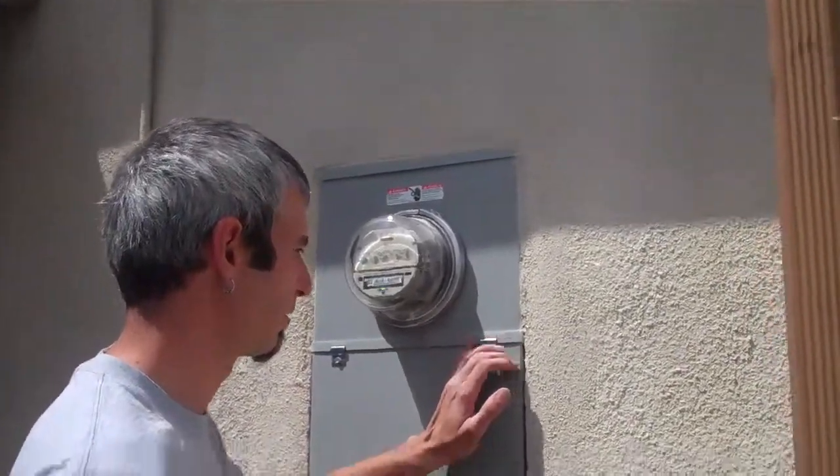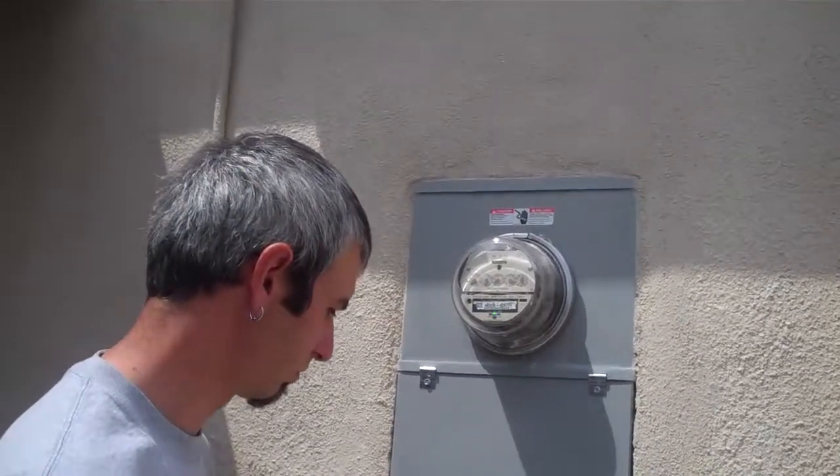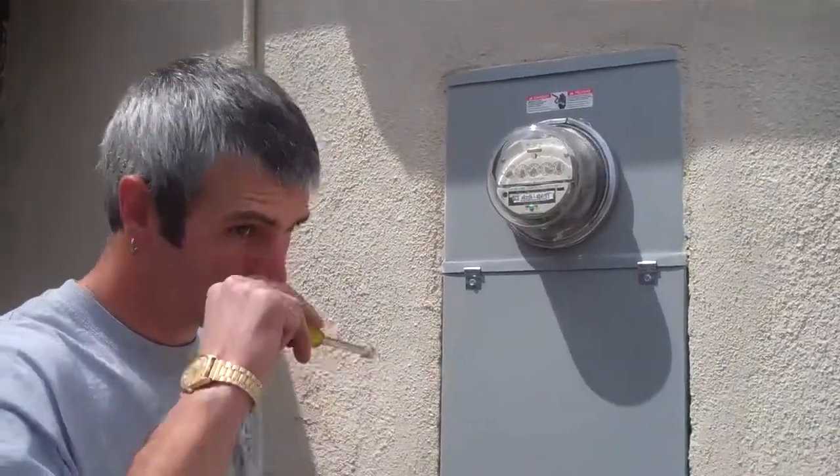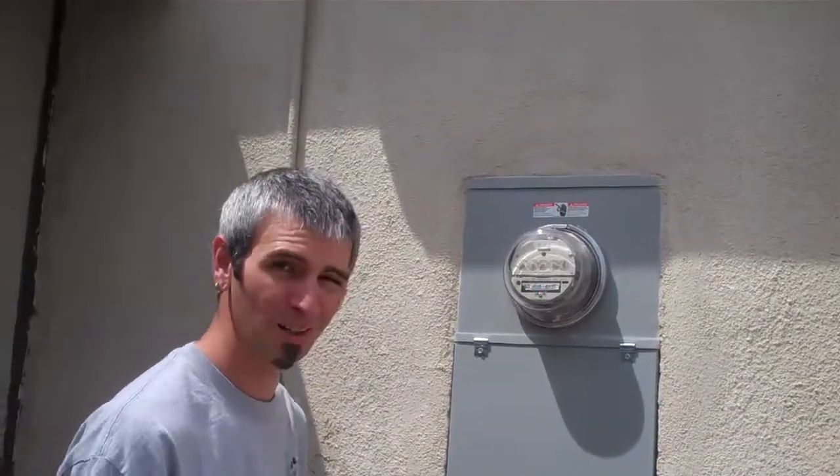Hey Craig, we're over here at Alan Francis's house. Just a few days ago they had that old service panel in there that looked pretty terrible, and this panel here looks like it was built with the house — you can't even tell they ripped down the wall and installed a new panel. Show me what you got going on.